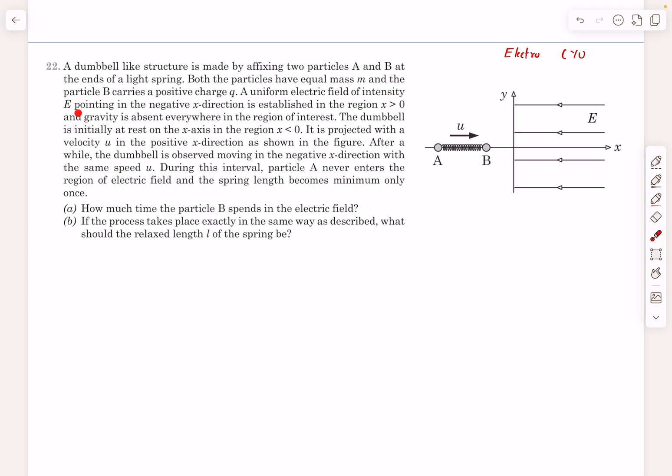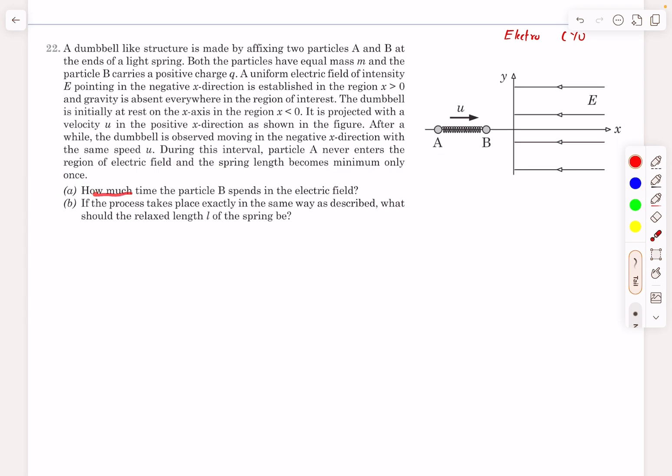Particle B carries a positive charge q. A uniform electric field of intensity E pointing in the negative x direction is established in the region x positive. The dumbbell is initially at rest on the x-axis in the region x negative and is projected with velocity u in the positive x direction. After a while, the dumbbell is observed moving in the negative x direction with the same speed u. During this interval, particle A never enters the region of the field.